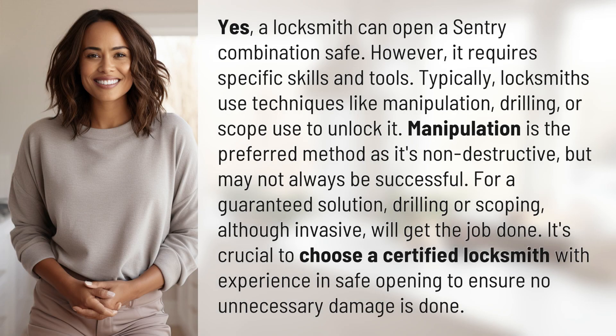Yes, a locksmith can open a Sentry combination safe. However, it requires specific skills and tools. Typically, locksmiths use techniques like manipulation, drilling, or scoping to unlock it. Manipulation is the preferred method as it's non-destructive, but may not always be successful.